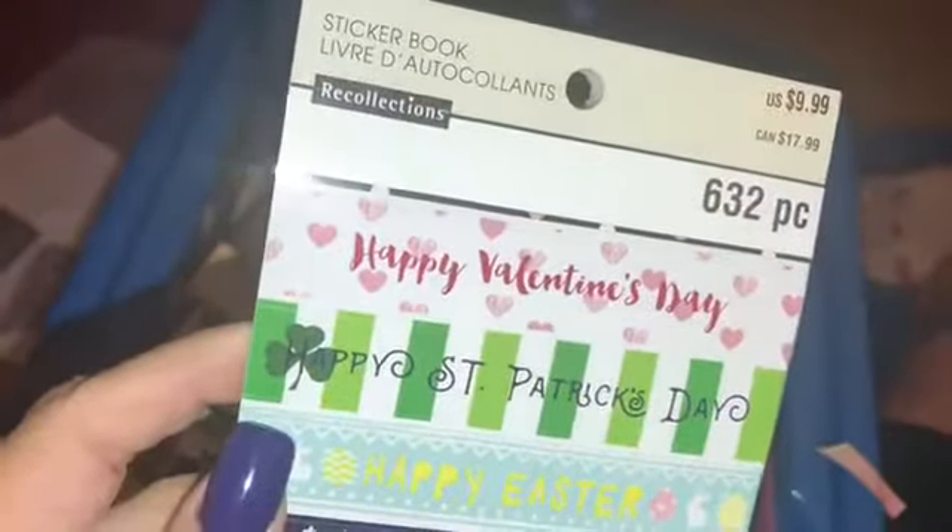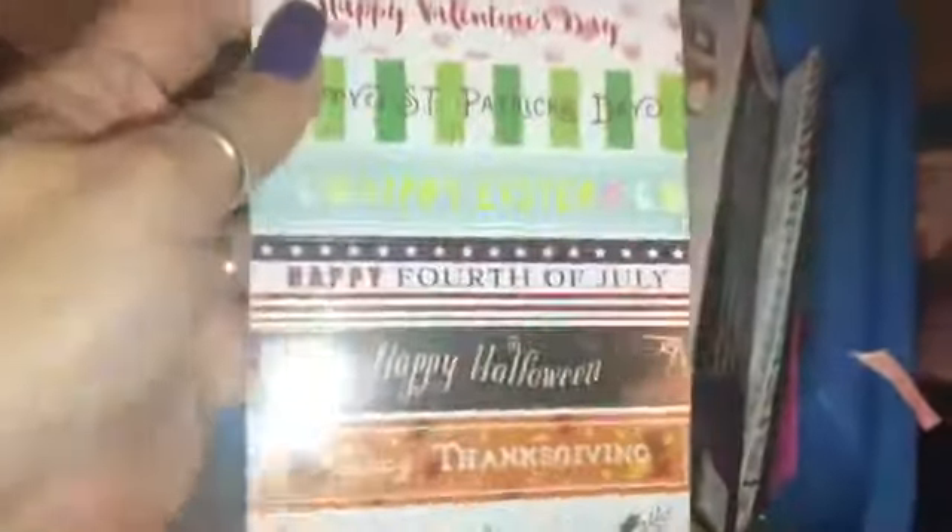Some do have double pages — maybe I'm just flipping it wrong. But this is really cute. I'm trying to hold the camera and flip. Here it is again — it is made by Recollections, it is from Michael's. Loving this, I love stickers like this.